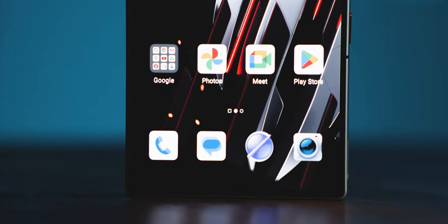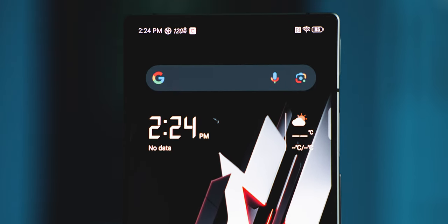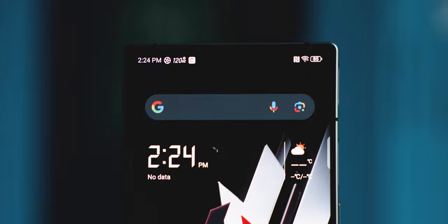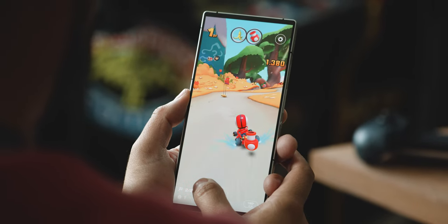Moving to the front, you get a 6.8 inch 120Hz AMOLED display with 1600 nits of peak brightness — even in broad daylight you shouldn't have trouble seeing it. Underneath the screen there's a hidden front-facing camera, which gives it that sleek James Bond design. They also included a pre-applied screen protector, which I really appreciate and wish more manufacturers would do.